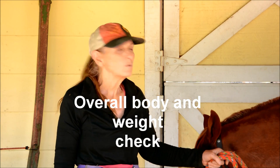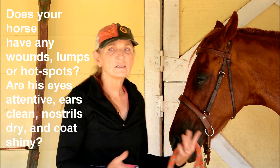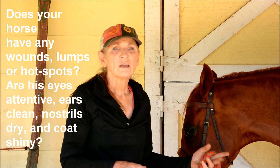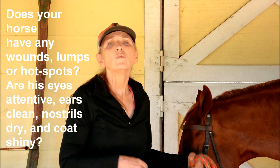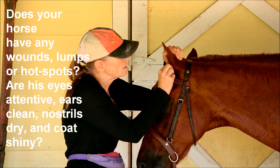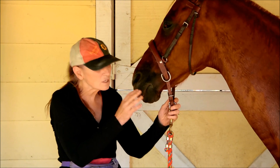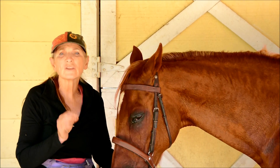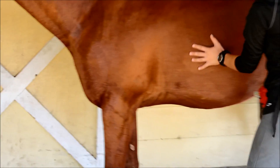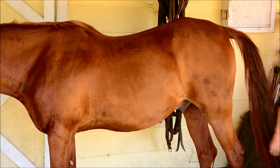One of the important things we need to do when checking our horse's vital signs is to look at their weight and their overall body condition. We need to see if they have any wounds, any hot spots, any bumps, any scrapes — anything on their body that is not perfect we should make a note of. You want to make sure that his ears are clean and don't have any gnats. You look at his nostrils and see that they are dry; if there is a little mucus, check to make sure that it's clear. And I see here he has a little scrape — we'll make a note of that.